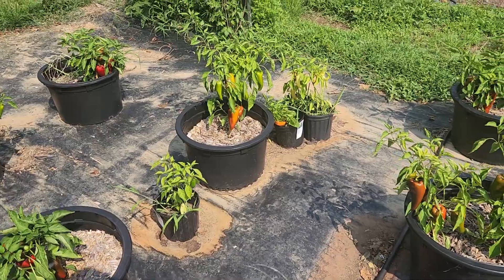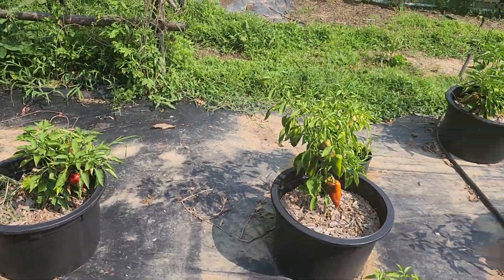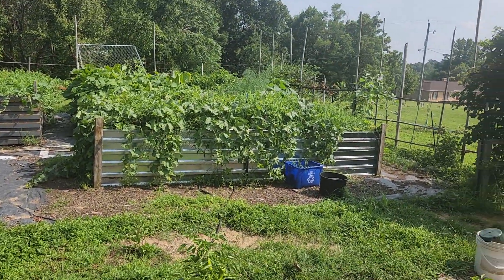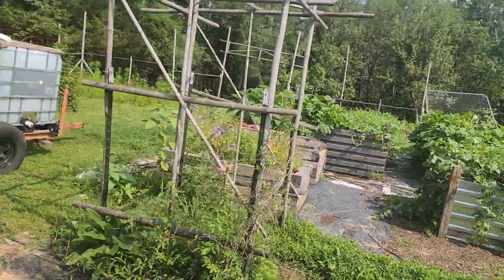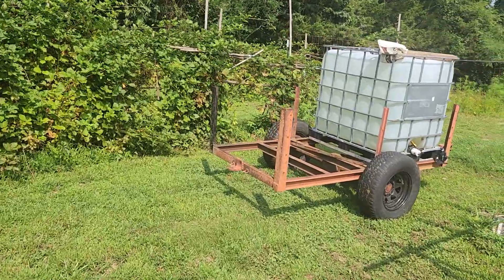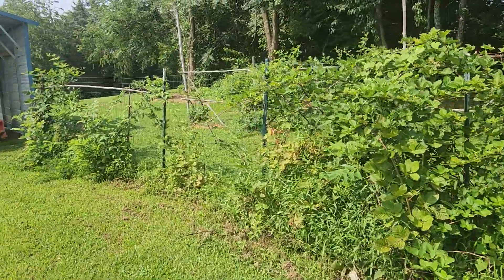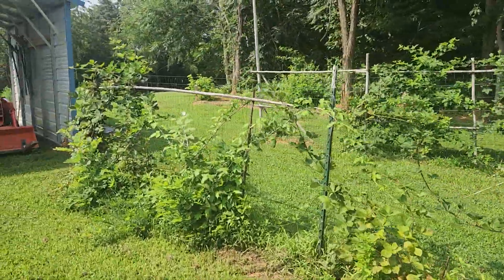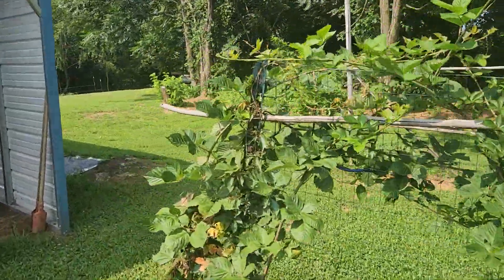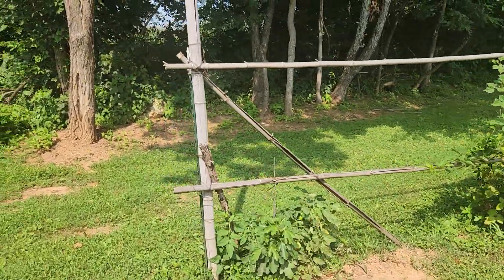The only hot peppers I planted were the sugar rush red. The learning curve continues. What I think happened is I need to be 50 feet away — apparently I think they cross-pollinated. I'm not a hundred percent sure, but I can't explain why those are turning orange and why they're hot, unless one of the packages was mismarked. I get the seeds from Baker Creek, which has been pretty reputable, so I don't anticipate that being the case, but I don't know.